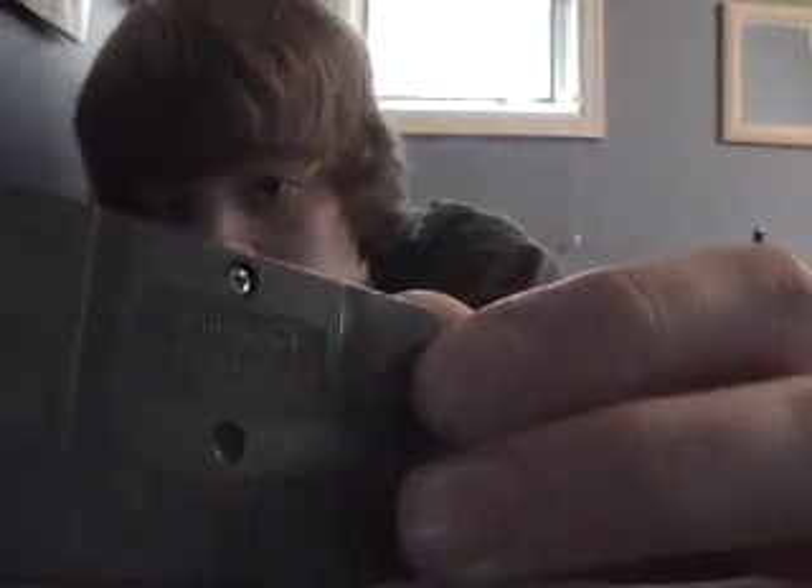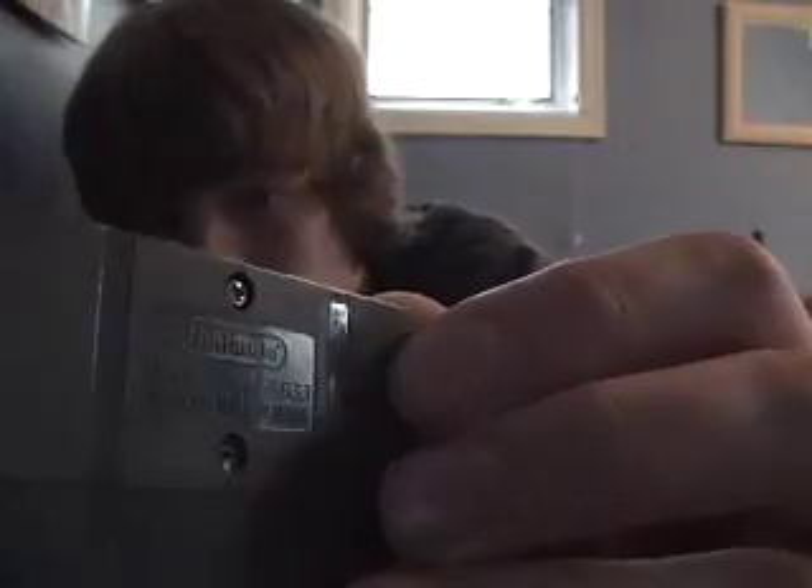On the back, this one says model number AGB002. And this one, model number AGB033. Another difference is the contacts are slightly different.